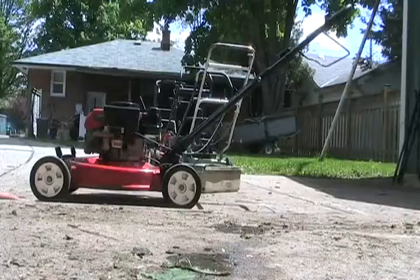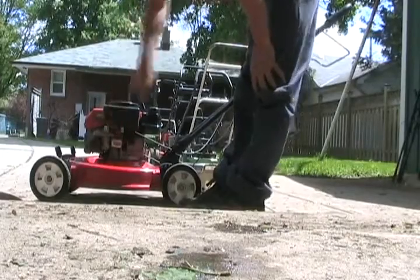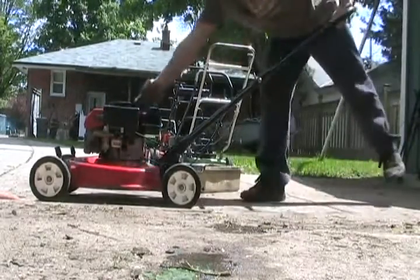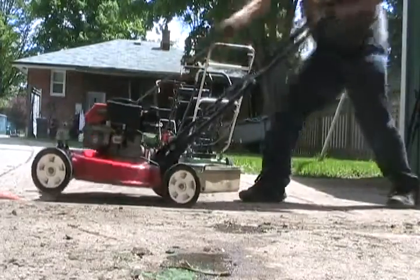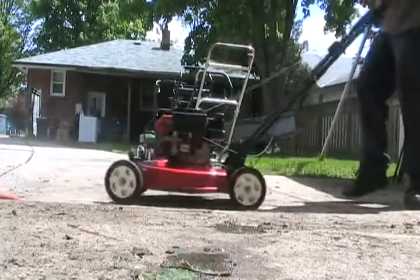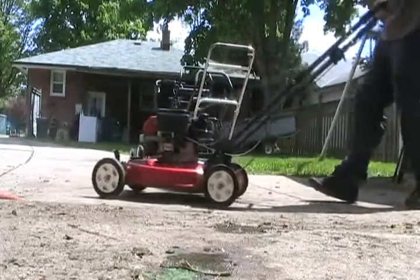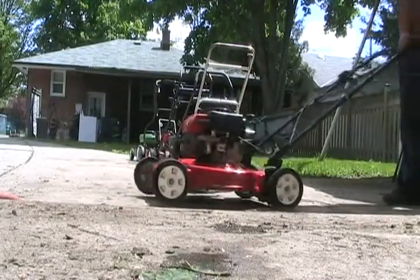I just dumped all the contents out into my recycle container. Ready for our first attempt to start — we've got gas and oil. As long as that carb isn't still leaking. And it is blowing lots of gas out. We've got to fix the needle and seat, unfortunately.